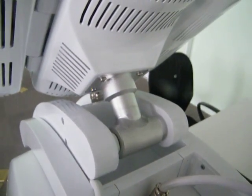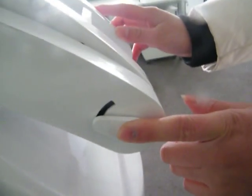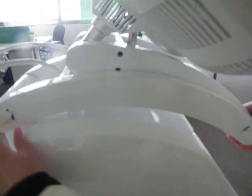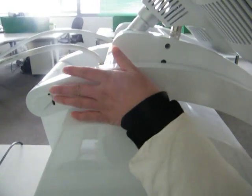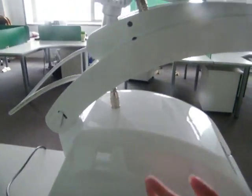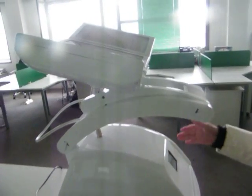Now I can show you how to operate the arm. We can see there are two buttons here and here — it's very easy to operate. If you want to move the treatment head up, this button in the up position makes the arm go up, and the arm will stay as you like.